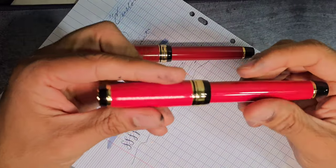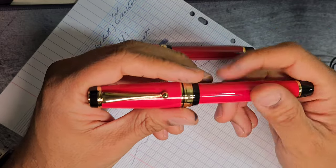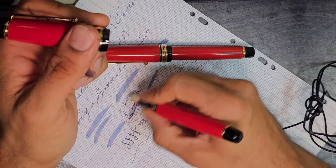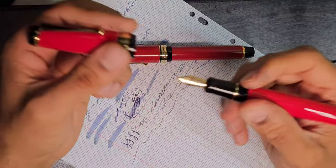As for the imitation pen, it's only good for the looks as far as I'm concerned. The writing experience is okay — it's not scratchy; it actually writes as well as any of the Jinhaos. Pretty much, it writes like a typical Jinhao.